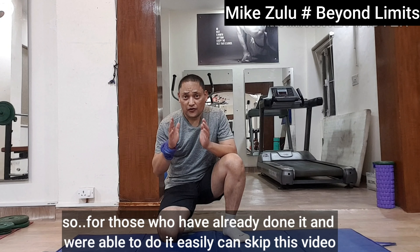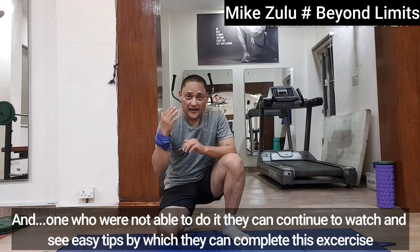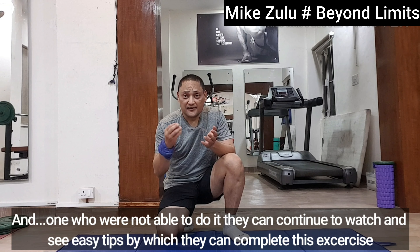For those who have already done it and were able to do it easily, they can skip this video. And if one is not able to do it, they can continue to watch and see easy tips by which they can complete this exercise.